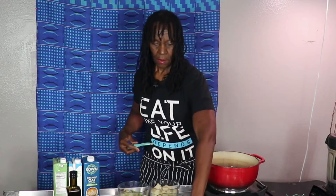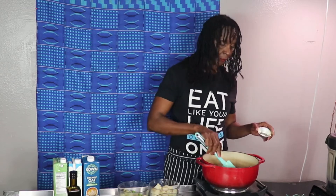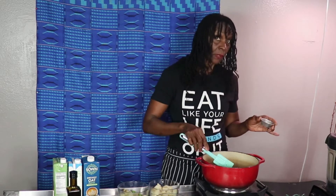I chopped up maybe five or six cloves of garlic. I like garlic so I typically go with quite a bit in my recipes, but it's up to you — you can go with a little less.